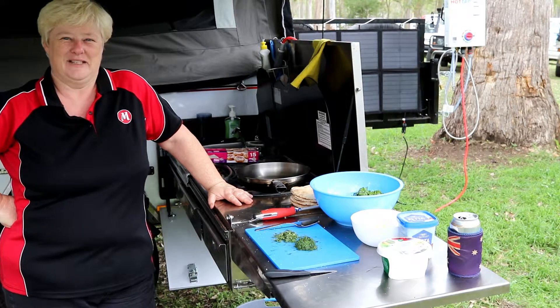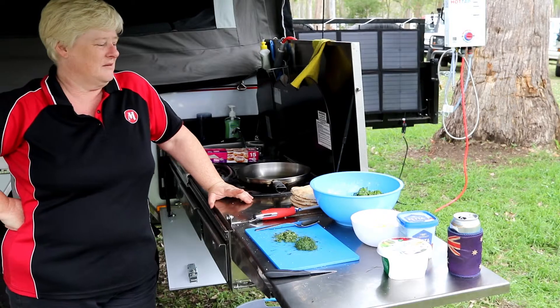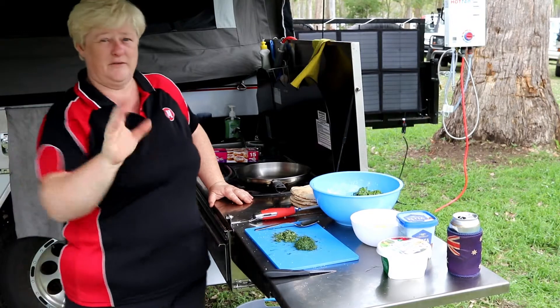Hi, Helen from ModCon Campers here. Today's lunch I'm going to make spinach and feta pita breads. Very, very simple.